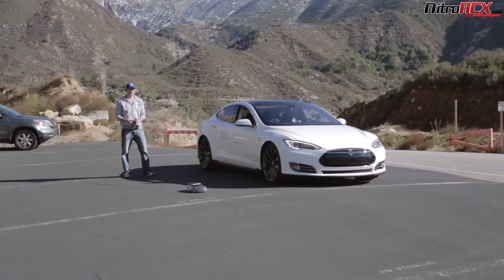We're just warming up the tires. Three, two, one, go!